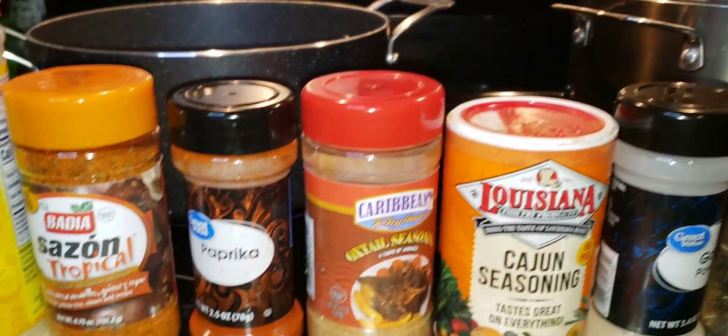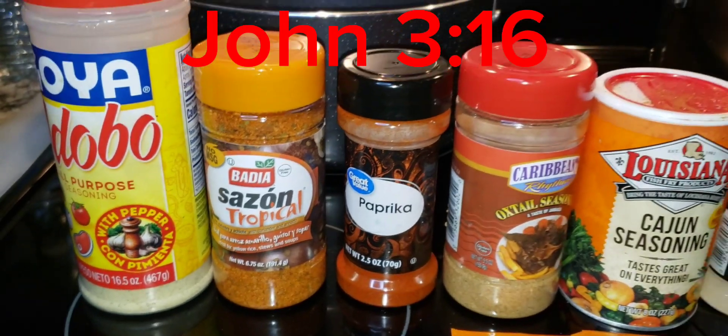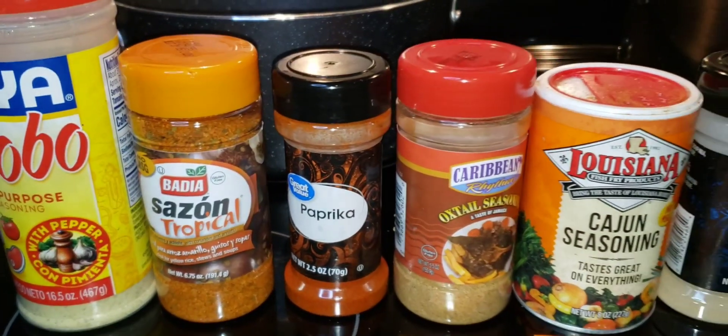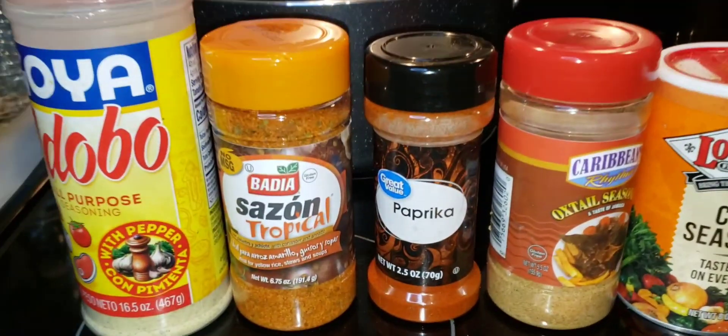Feel free to use whatever seasoning you like — whatever you prefer. I will leave measurements down in the comments below, so be sure to check that out. Let's go ahead and add our seasoning.